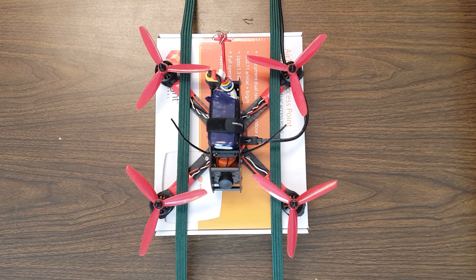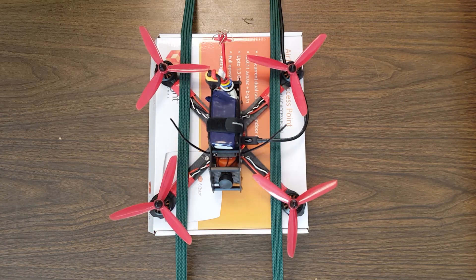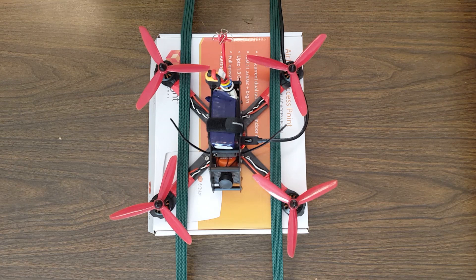Let's try one of the other motors and see if it has the same problem. I don't think so because I never had that problem in flight. I'm going to do motor number two because it's furthest away from me. Yeah, no problem.